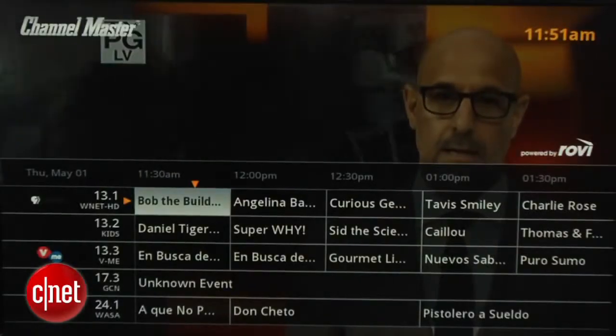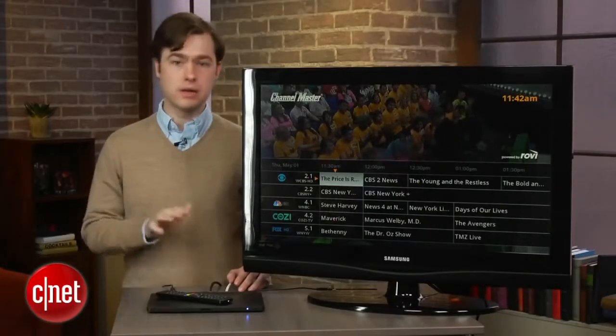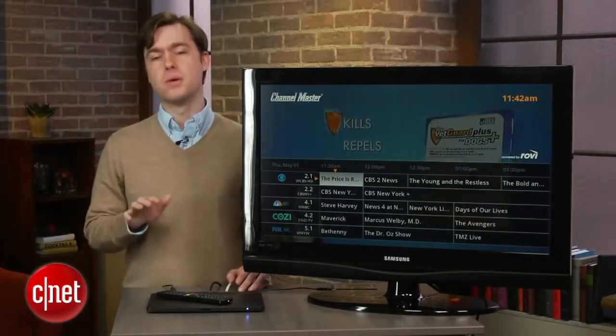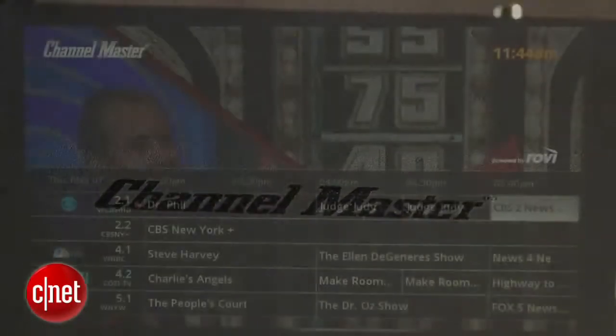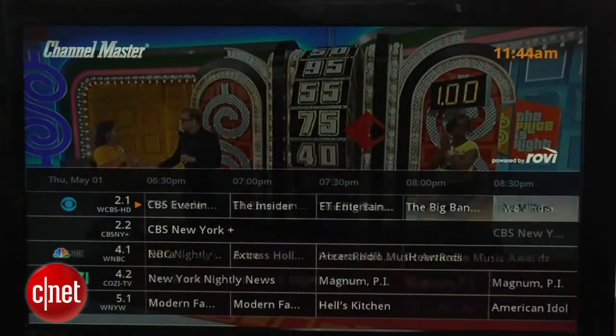Overall, the DVR Plus hits most of the major points cord cutters have been looking for, including the big one: it reliably records over-the-air TV without any monthly fees. I wish it was a little cheaper, had more streaming services, and had more refined recording options. But if you're a cord cutter whose primary goal is to save money, and you can live with the imperfections, it's hard to beat the Channel Master DVR Plus.